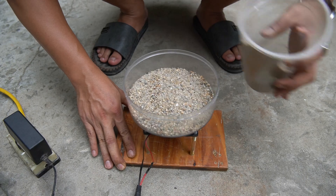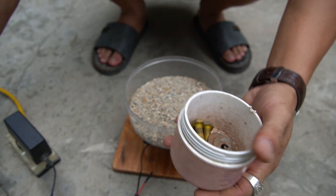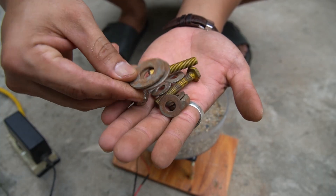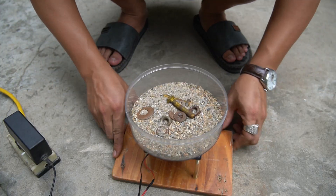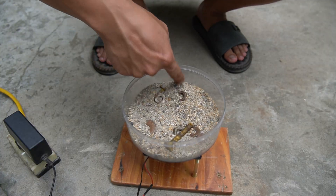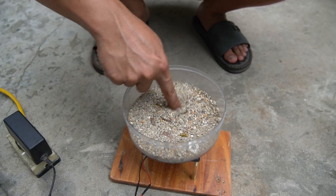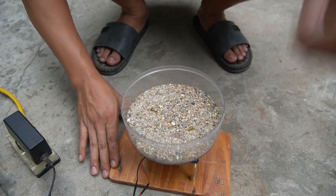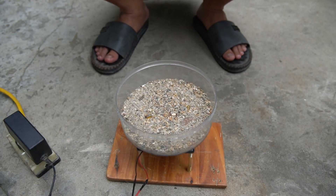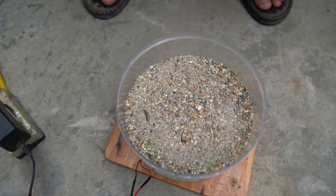I will put some sand in the plastic tray. I'll take the rusty nuts, bolts, and washers and put them in the plastic tray filled with sand. Stir them up with your hands. Seconds later, everything was covered in sand.